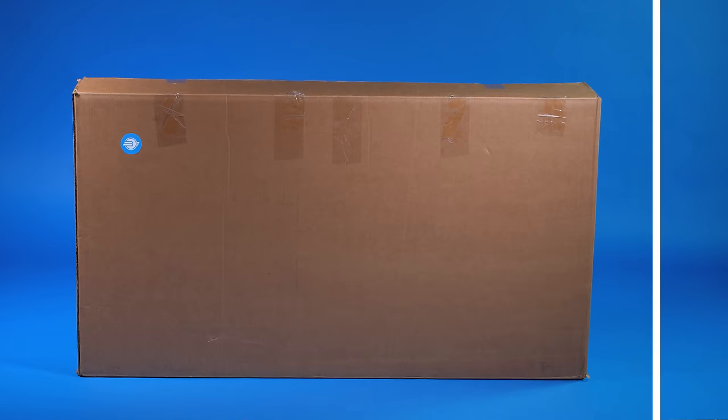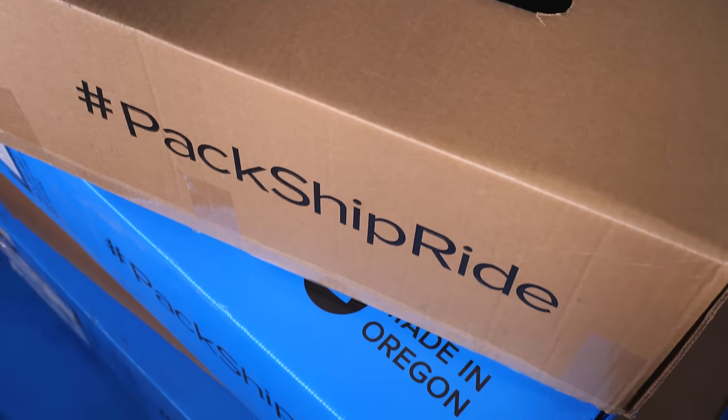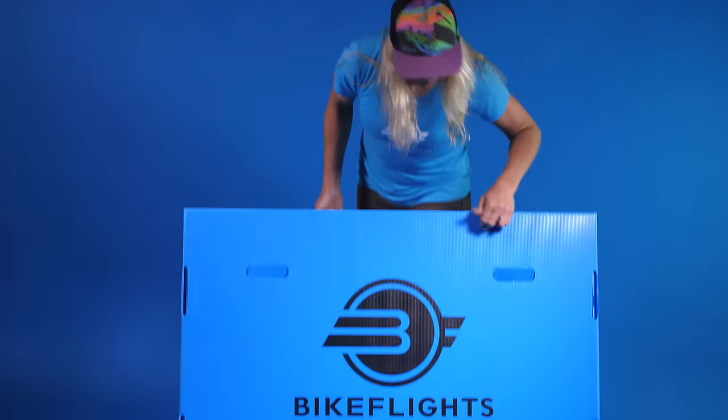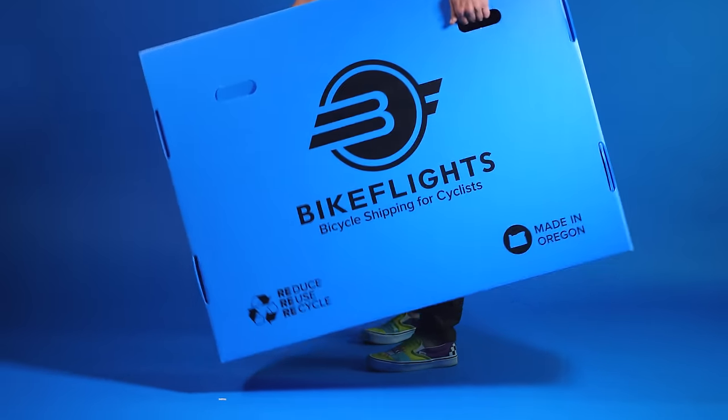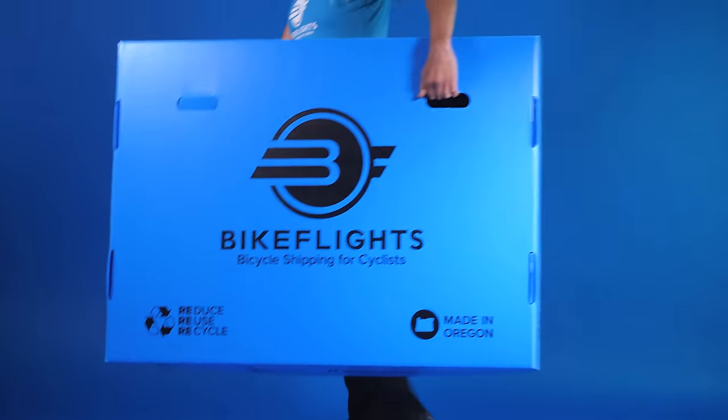Bike Flights ships many types of bike boxes, bike bags, and bike cases. During shipping, your bike will likely be laid flat with other boxes put on top of it. Check that your bike is not moving around inside. Shake your box or case — yes, shake it. If you hear something rattling, open it up and adjust accordingly.